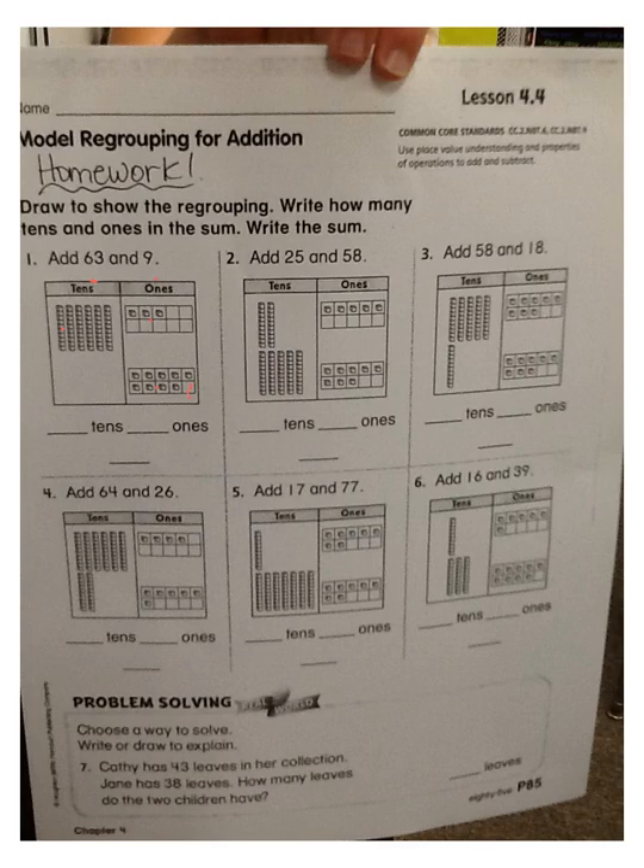Let me show you the process of physically counting them: one, two, three, four, five, six, seven, eight, nine, ten, eleven, twelve. So our poem would be: ten or more, send them next door.